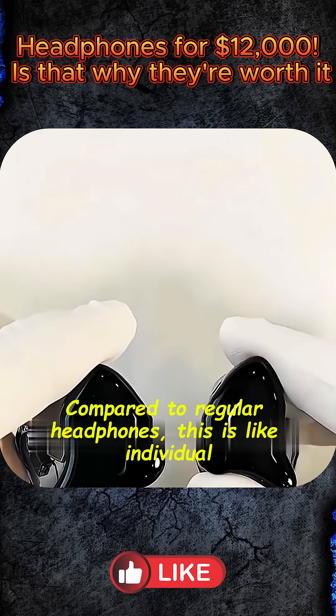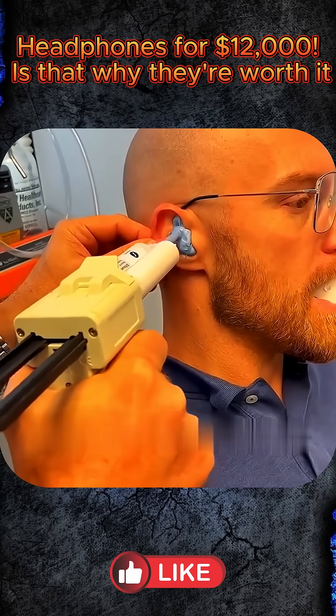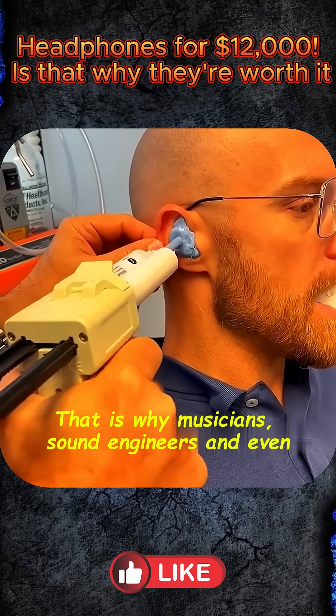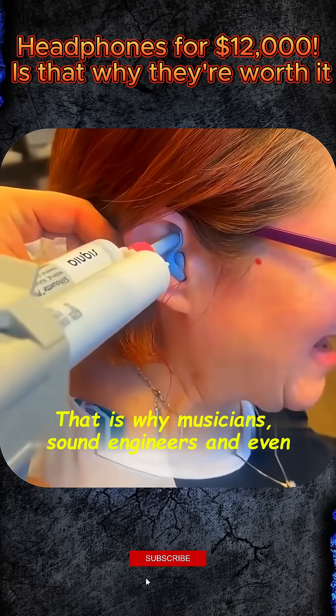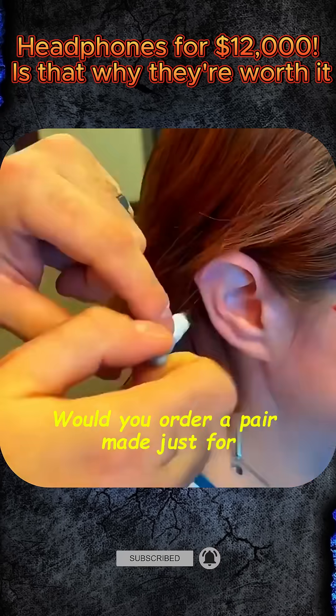Compared to regular headphones, it's like custom shoes compared to cheap slippers. They fit like a glove and isolate noise like a small recording studio. That's why musicians, sound engineers, and even vocalists are willing to pay so much money for them.